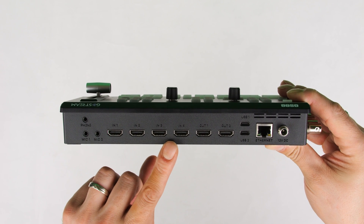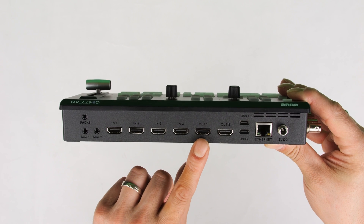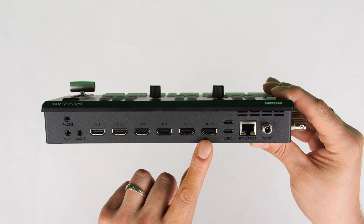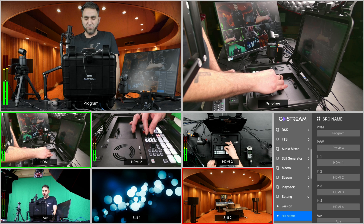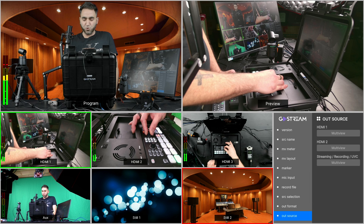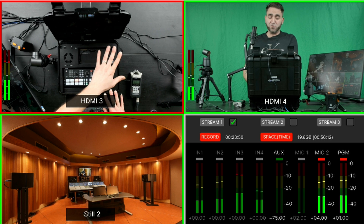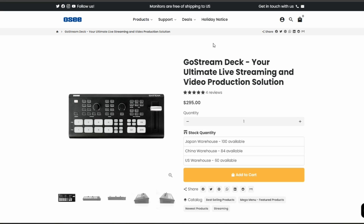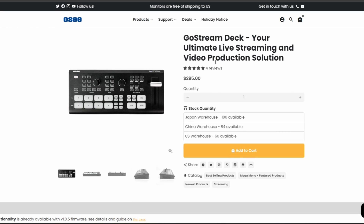The Ghostream Deck has four HDMI inputs, so we can connect up to four cameras. It also has two HDMI outputs, allowing us to connect two external monitors — one for the multi-view and one for the program. We have a built-in menu system which allows us to adjust settings like chroma key, luma key, super source, picture-in-picture, and macros. Along with video, we can control audio — plug in headphones, add two microphones, a line-in, and more. The OC Ghostream Deck is priced at $295 USD.